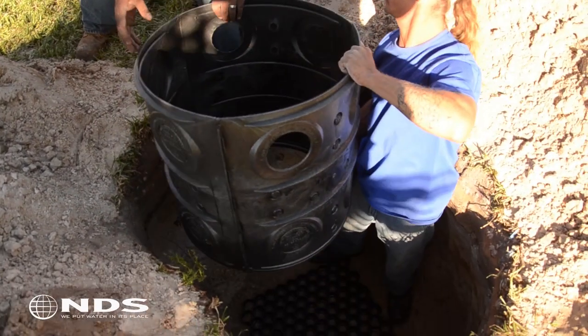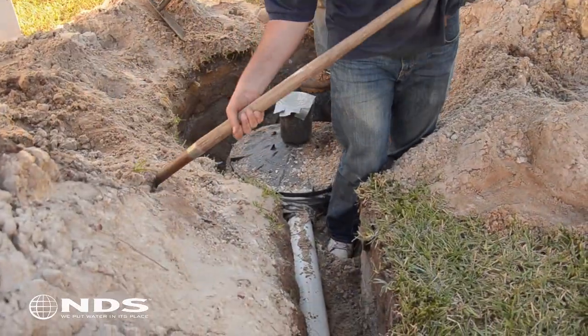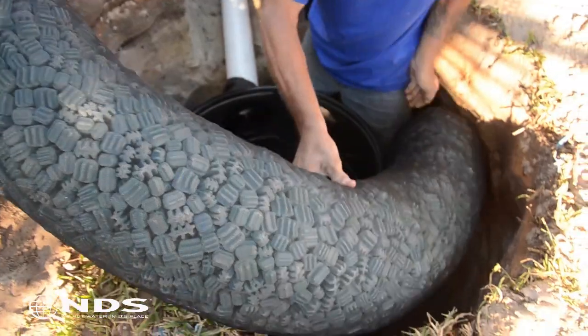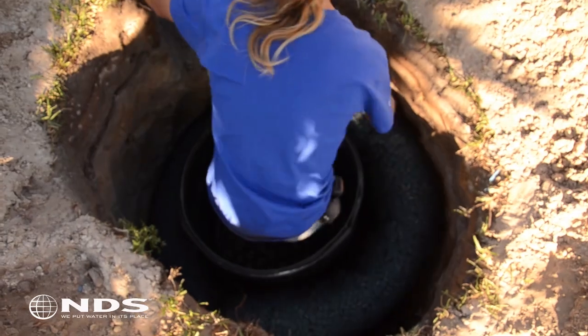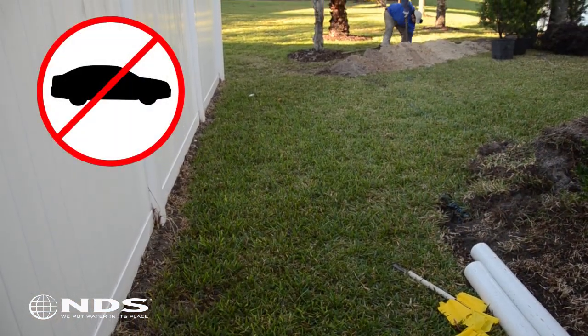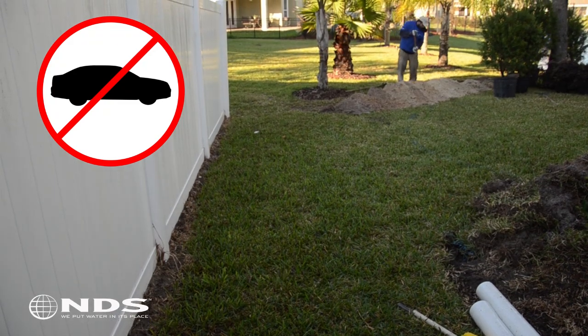Your installation technique will vary depending on how you decide to backfill around the flow well. You can backfill with native soil, sand, or gravel, but backfilling with easy flow will have the largest water storage capacity. This will reduce the total number of flow wells needed for your project. This video will illustrate an installation in a non-load bearing application that uses a combination of easy flow and sandy soil.